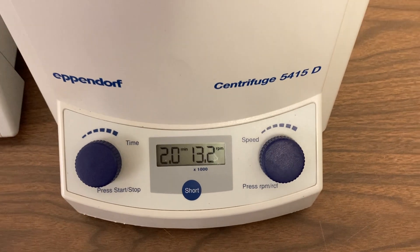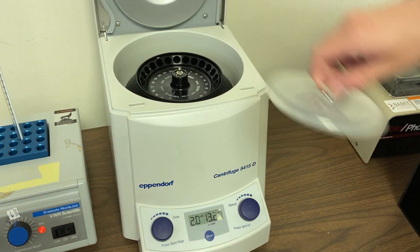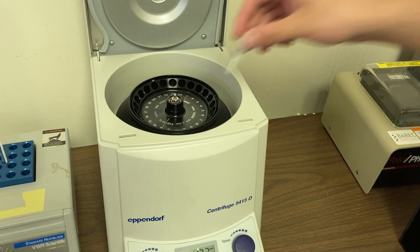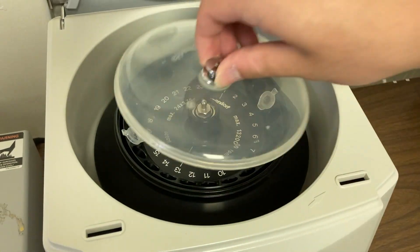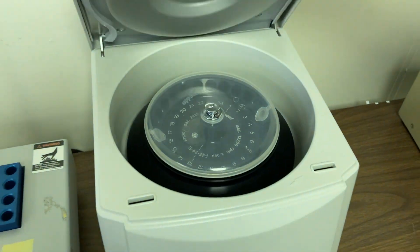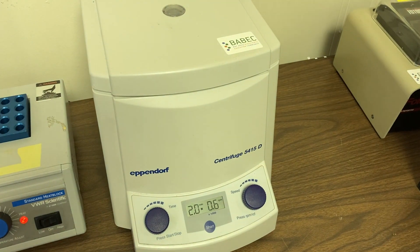In step 3, we'll be using a machine called a centrifuge. You can see that it's set at 2 minutes and will be spinning at over 13,000 revolutions per minute, or RPM. You set your cheek cells in your microtube on one side and balance it with another microtube on the other side, and you'll start the machine.